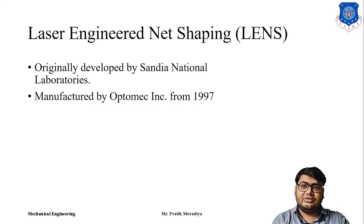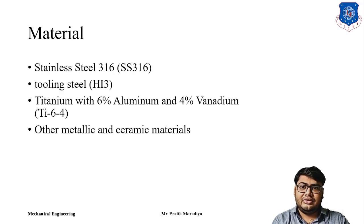What is laser engineered net shaping? It uses metal as a material to produce 3D printed metal parts. Most techniques we have seen so far were for polymers or other powders which were basically weak materials. There are very few rapid prototyping technologies that can produce industrial-strength metal parts, and LENS is one of those techniques which can produce industrial-grade metals standardly used in different industries.